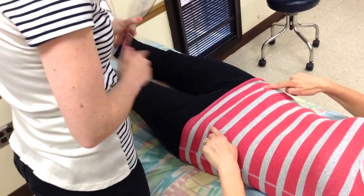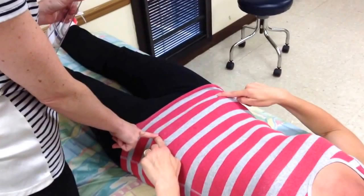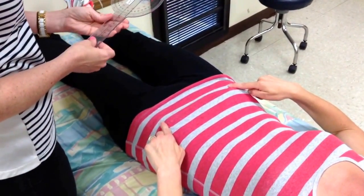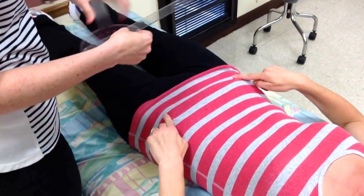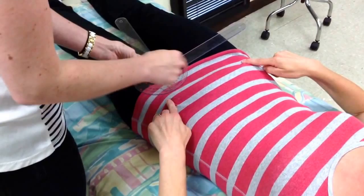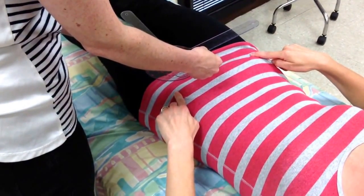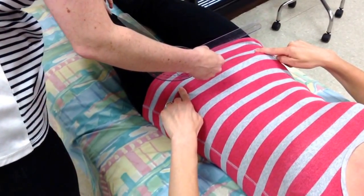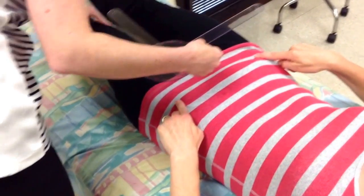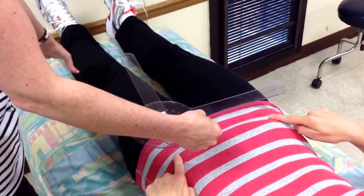The fulcrum goes over the ASIS on the test leg. So if I put the fulcrum over the left ASIS, then I'm testing the motion of the left hip. The stationary arm is going to go across to the contralateral ASIS, and the moving arm is going to line up with the anterior midline of the patella. I want the patient to bring her toes up toward the ceiling and keep her kneecap and toes pointed up — in other words, we don't want the patient to externally rotate.